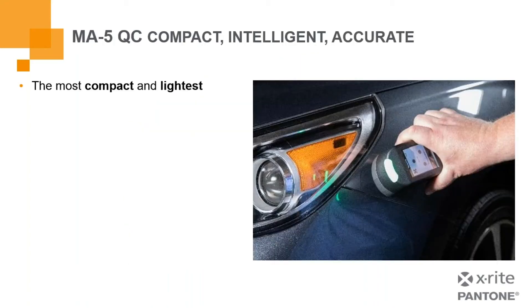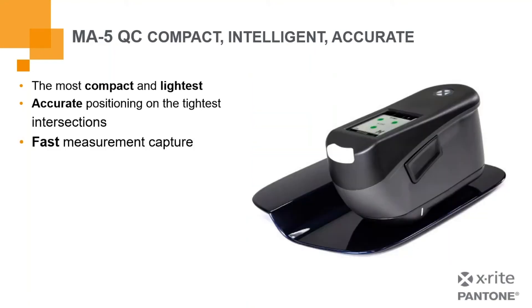The MA5QC, one of our newest, is a very light, very compact instrument. You can see someone easily handling it with one hand and placing it onto a surface challenging in terms of curvature and variation. It gives very accurate positioning on the tightest intersections and offers very fast measurement capture — so you're not stuck holding it waiting for a long measurement time. If it weren't a very fast capture, particularly on a moving production line, that could be a very challenging condition. We have an intuitive touch screen, and at the top, a triangle of three red-green sensors that tell you you're making good contact and can proceed with a measurement.